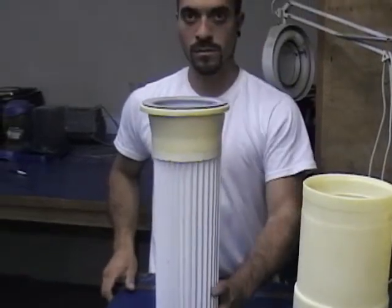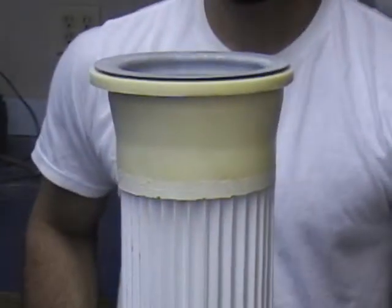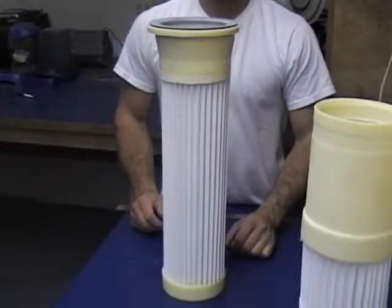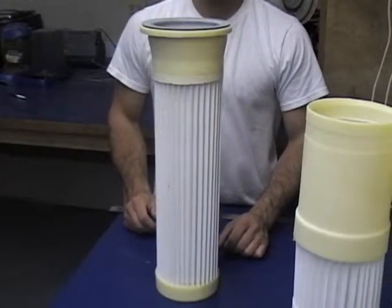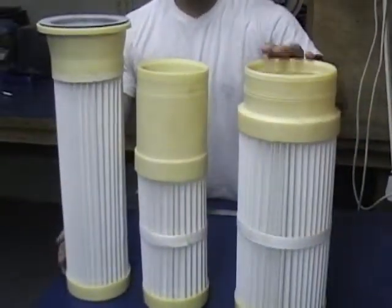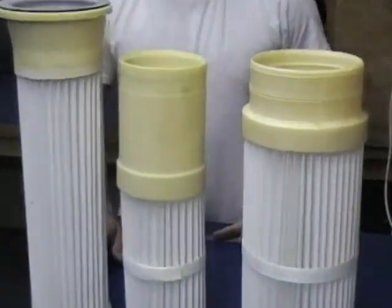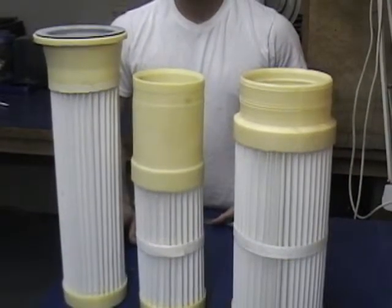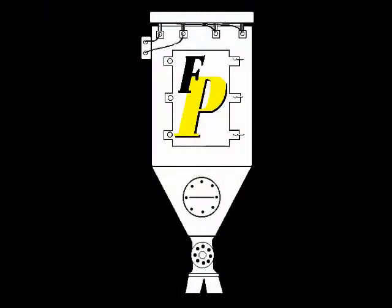And last but not least, here is a top load. A top load filter goes in from the top — there are several different variations and types that drop in — and the important thing for this will be that we need to know the tube sheet size. Again, if you have any questions, give us a call at 800-336-5441. Thanks, have a great day, and we will talk to you soon.